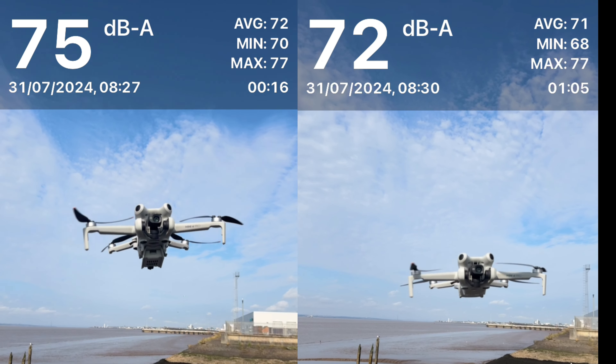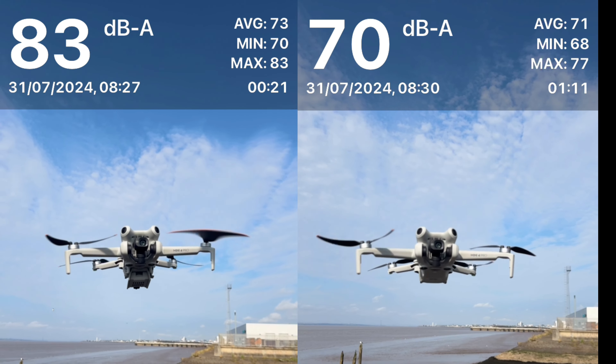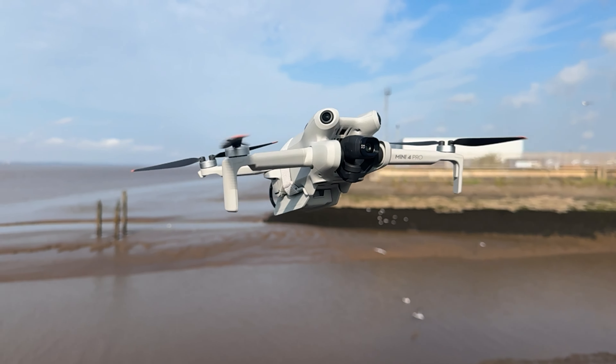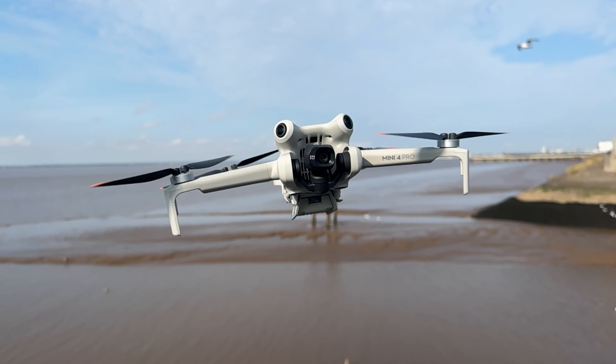When flying the DJI Mini 4 Pro with these tests, I noticed it seemed to be a little bit more noisy due to the added weight. The Mini 4 Pro is famous for being incredibly quiet, but that additional weight puts more strain on the motors. DJI have factored this in as they made this product for the Mini 4 Pro, but it did appear more noisy in my personal opinion. I also noticed a drop in battery life — my estimation would be maybe 20% less flight time when using this dongle, but that is the trade-off for a potentially much stronger connection.